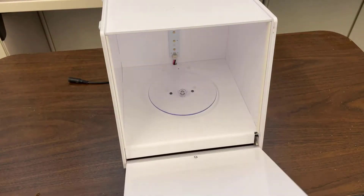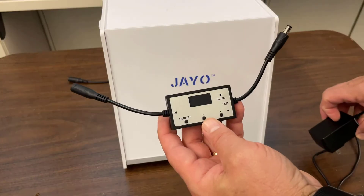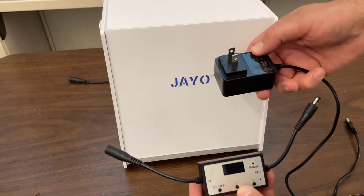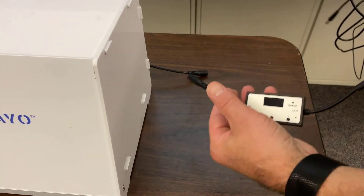Just like that, you have assembled a resin curing box — how slick is that! It also comes with an inline timer and a power brick, so let's connect it up. If you read the labels, this is the inside.